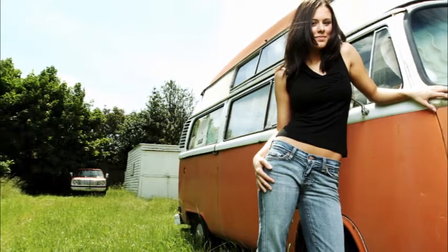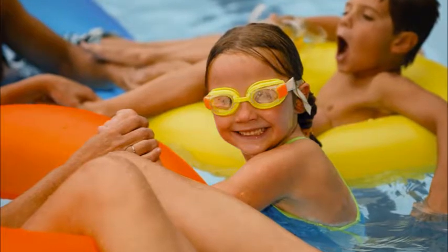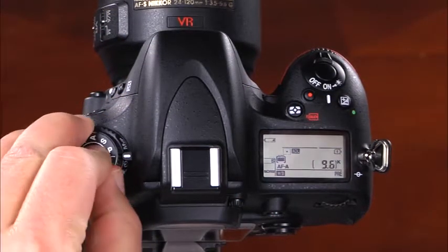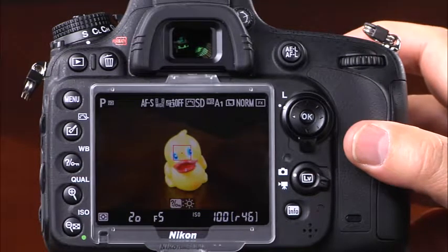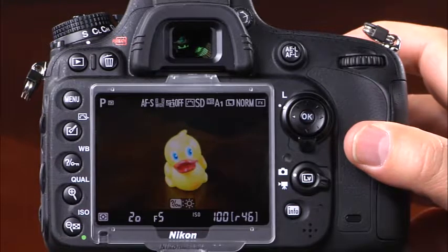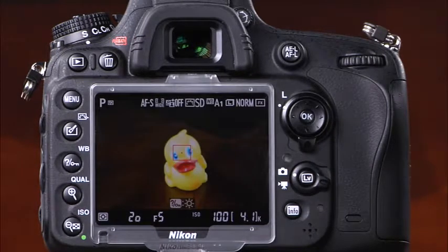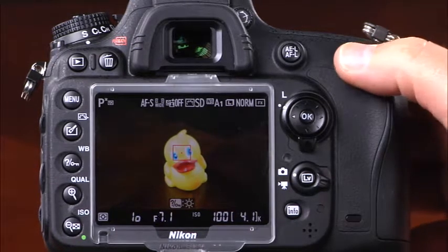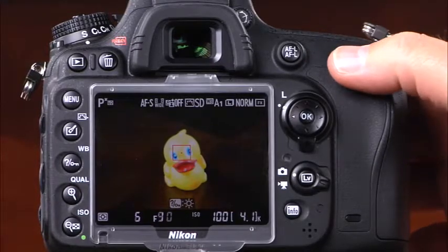Now let's take a look at the more advanced shooting modes on the D610. The first mode is programmed auto, represented with a P. In this mode, the camera automatically adjusts shutter speed and aperture for optimal exposure, but you can change the combination to suit your needs. If you'd like to change the camera's shutter speed and aperture combination, simply rotate the main command dial — rotate right for larger aperture openings and faster shutter speeds, and rotate left for smaller aperture openings and slower shutter speeds.